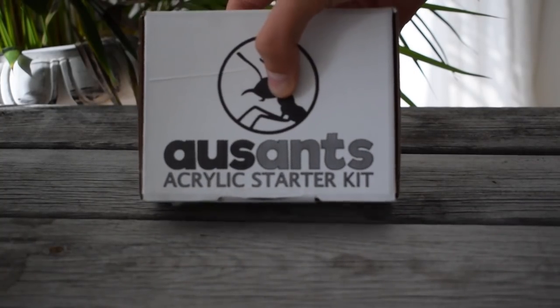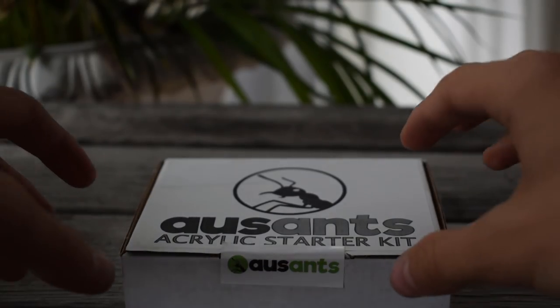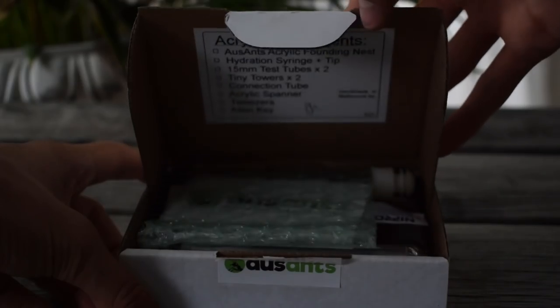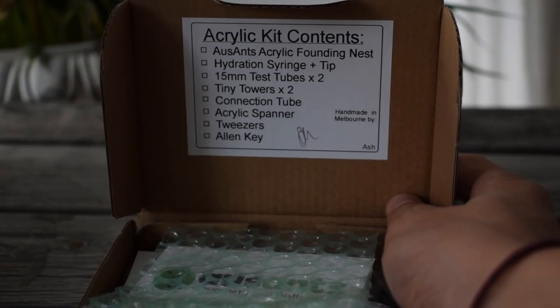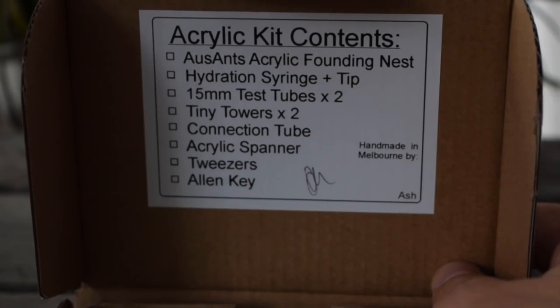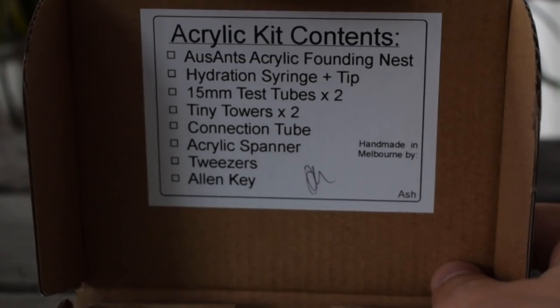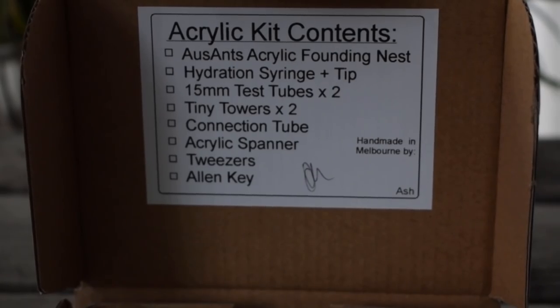We will start off by opening this acrylic ant keeping starter kit, which is absolutely perfect for new ant keepers. Opening it up, we are greeted with a note that states all the goods included: an Ants Australia acrylic founding nest, hydration syringe plus tip, two test tubes, two tiny tower queen catch cups, a connection tube for the nest, an acrylic spanner, tweezers, and a hex key.